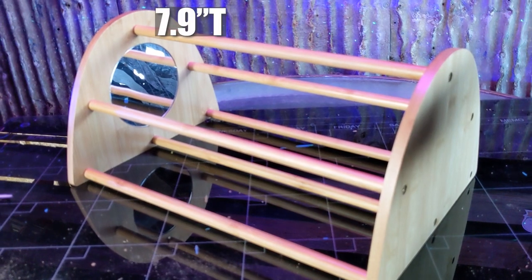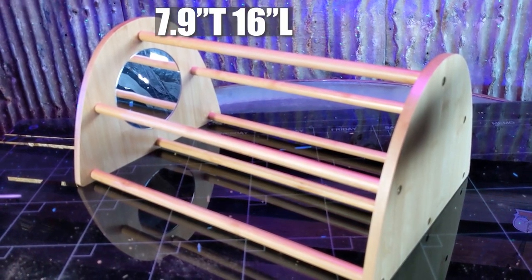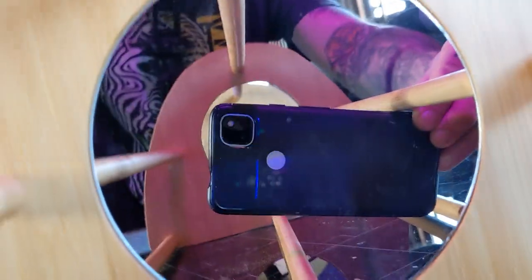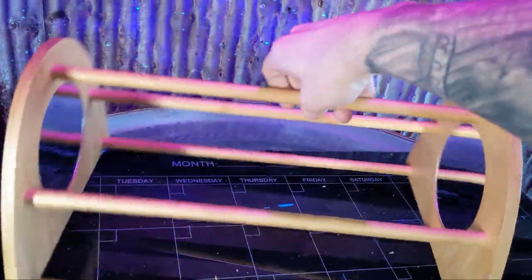The perch is 7.9 inches tall, 16 inches long, and 11 inches wide, giving your chicks plenty of room to play and relax. Now that it's assembled and the mirror film is off, it's all ready for our chicks to lay around and check themselves out in the mirror.